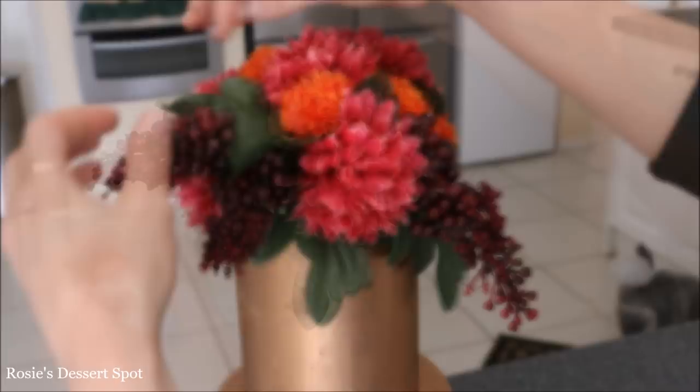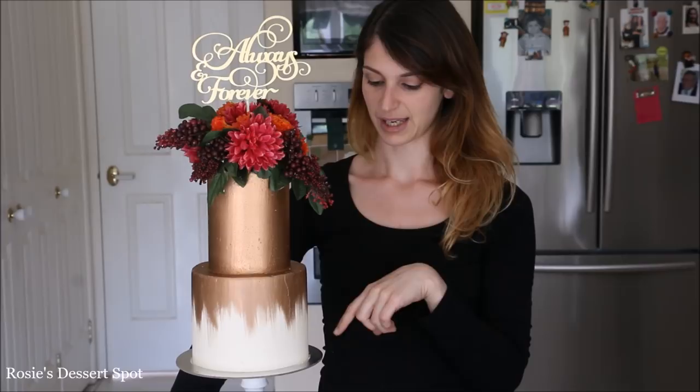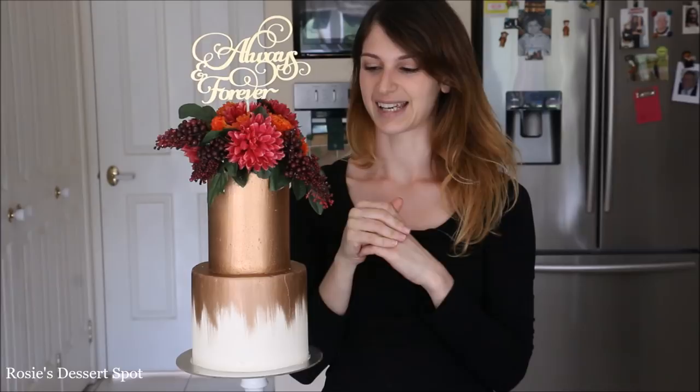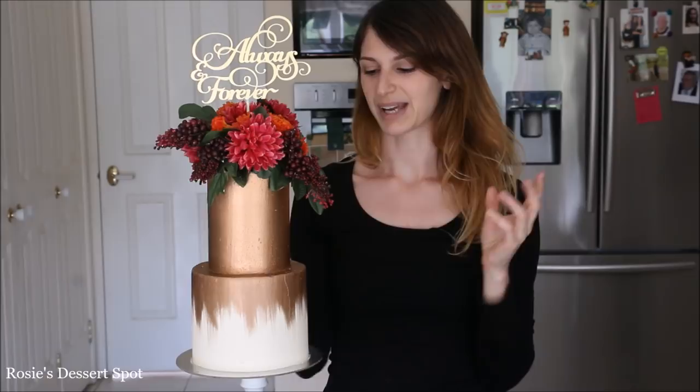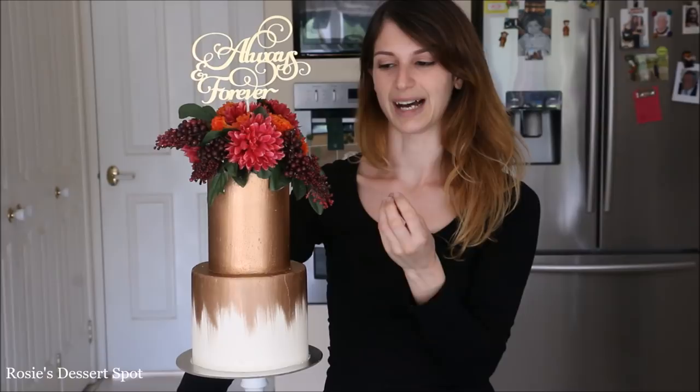And you're done! That's how you create a two-tier engagement cake painted in edible rose gold paint with wispy stroke effects, with the hero being the large bouquet on top. The key is to select flowers that really pop against your cake — on a white cake the flowers would look incredibly vibrant. Against the gold cake I really like reds and merlot, wine-toned colours, but you could experiment with this one. It's a lot of fun and very easy to do.